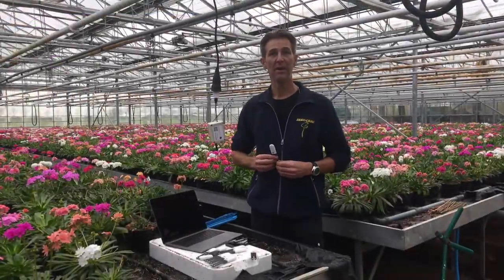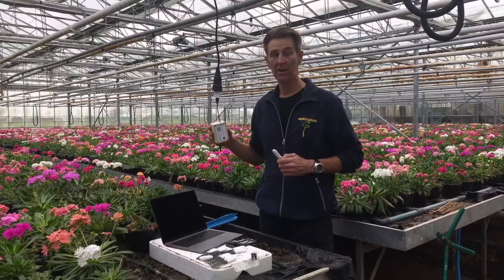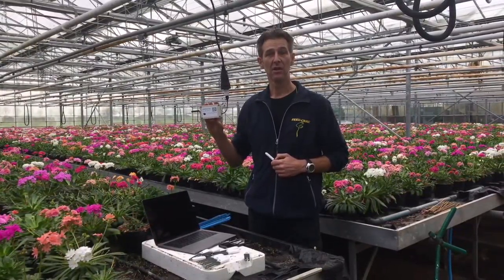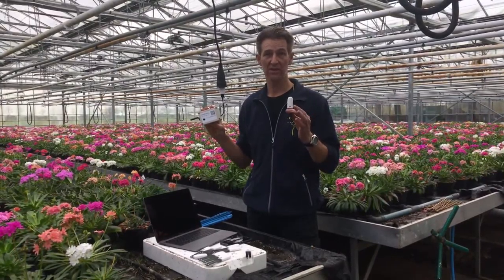We've got the PlantHub base set up nearby our office in the Wi-Fi network. The other unit, the PlantHub Remote, is going to be placed in the crop or plant that you want to measure with the sensors.